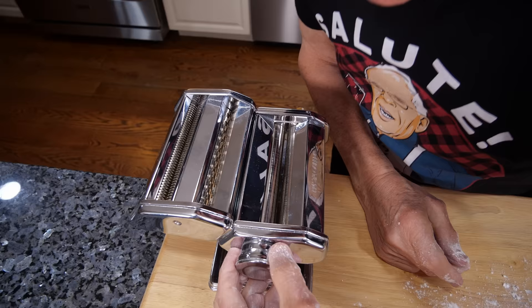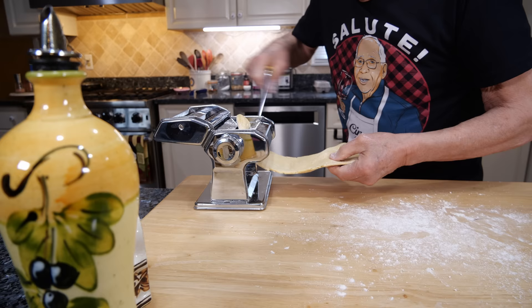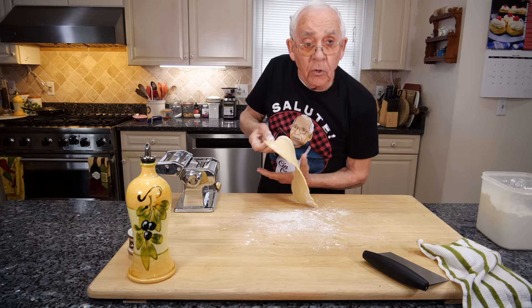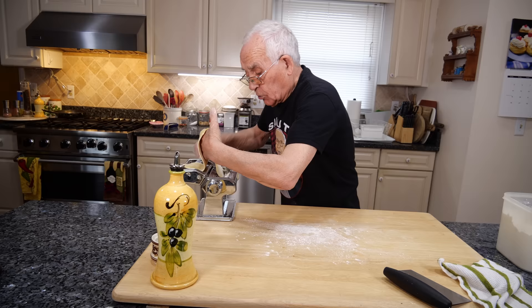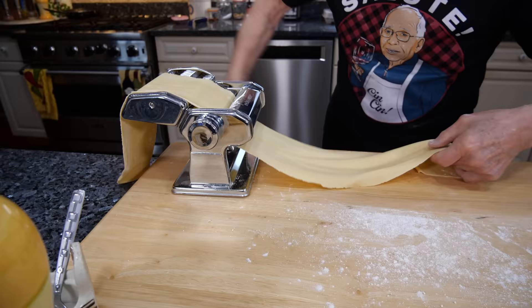Now this machine, you got the size settings over here — you got small, big, and really big. And you do the big one first and we start. Turn, turn. Do it again, the same, one more time like this. And now we start to do more thin. Now we got to make really the size. I like fettuccine — you can make fettuccine, you can make lasagna, you can make tagliolini, manicotti, everything you can make. I do it at number six.